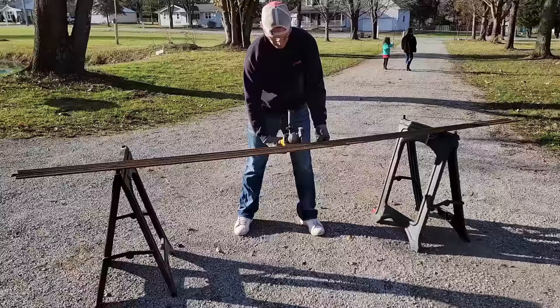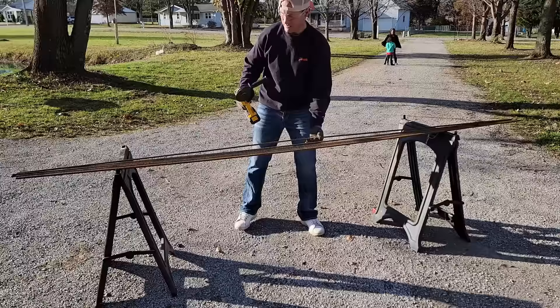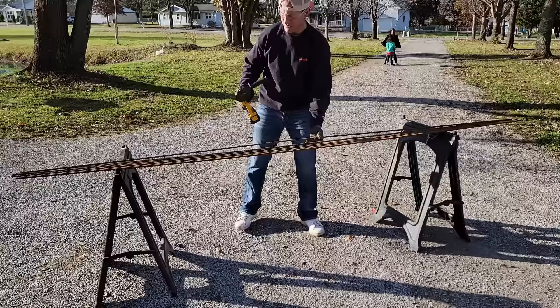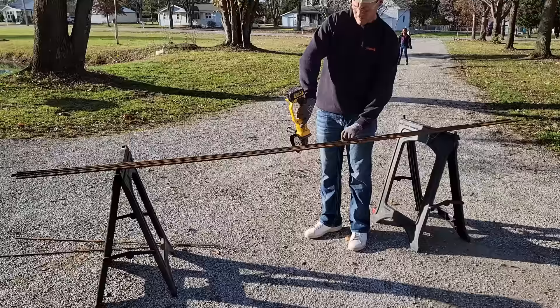Here's the section where it can get a little dangerous — make sure you're using proper safety equipment: glasses, earplugs, gloves, etc. Don't get yourself hurt. Here's where I took 10-foot sections of three-eighths-inch rebar, which costs about $5.48 per bar. You're going to need two of these per arch, and you'll cut them into five-foot sections using a grinder.